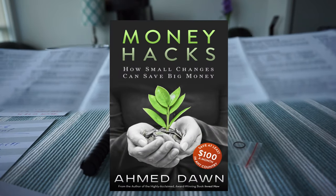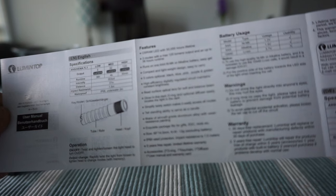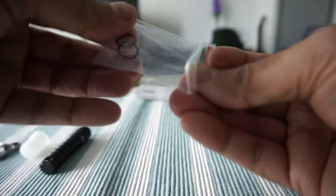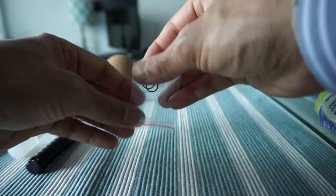Let's take a quick look at the manual — you can pause and read it later if you'd like. Now let's talk about the waterproof o-ring. I have a feeling this should go in the middle of the flashlight to make it waterproof.